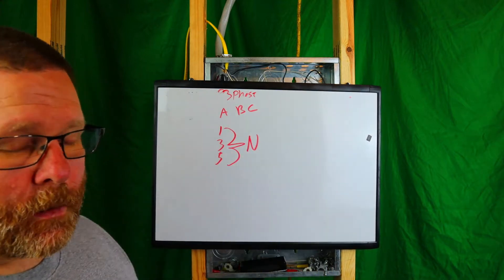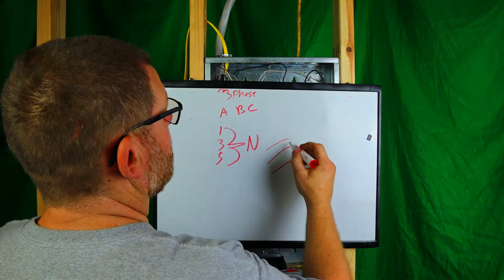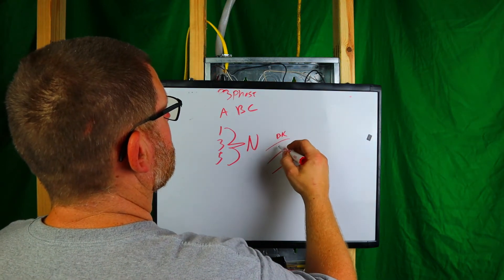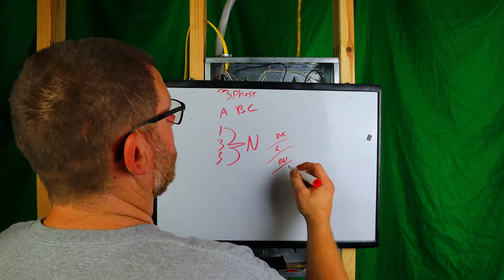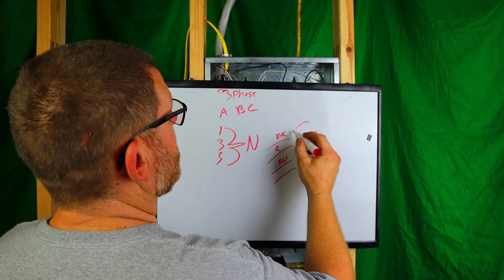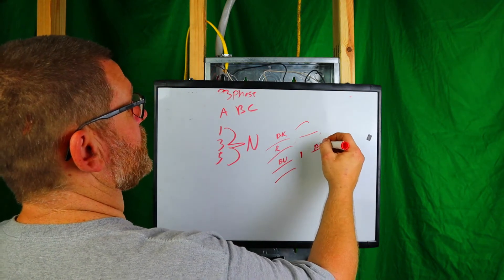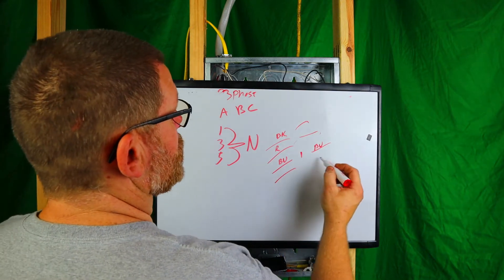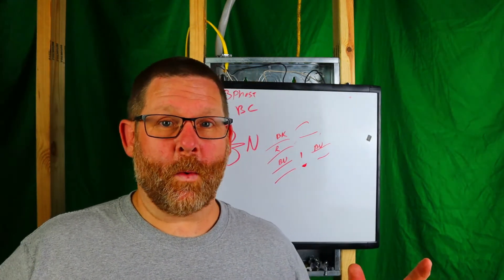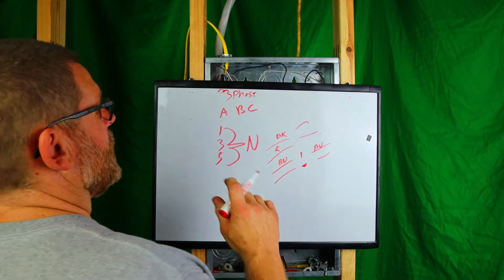In a shared neutral setup, if you have circuits one, three, and five — let's say black, red, and blue — and you have your neutral here tying them together, and you break, let's say, the blue circuit, you're still going to have a disaster waiting for you on that shared neutral. You've got to be extremely cautious of what's going on here.